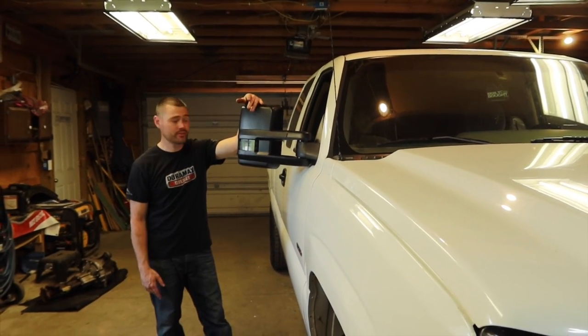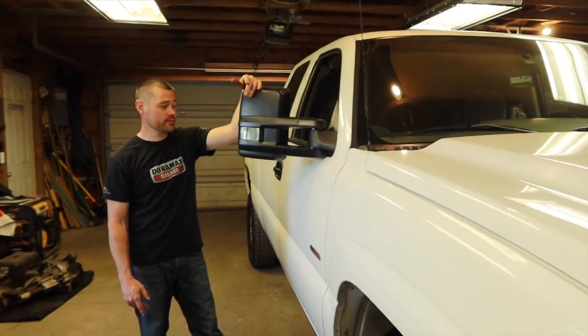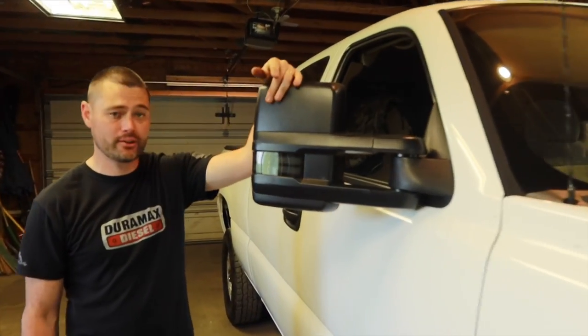It looks fine — it looks better than it did. It's leveled out; it definitely looks a lot more level than it did. Let's do the other side. I think once I do the other side you're really going to be able to tell a difference.